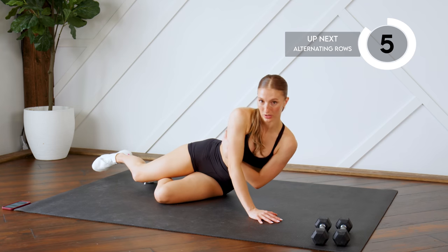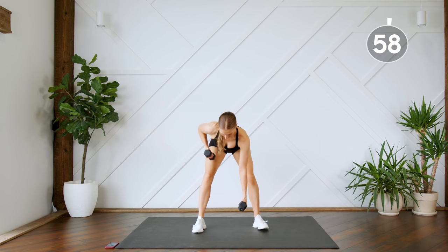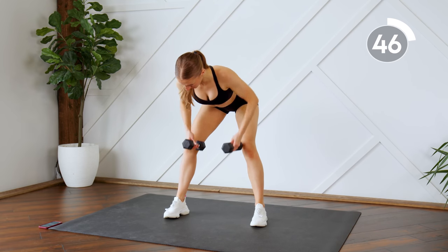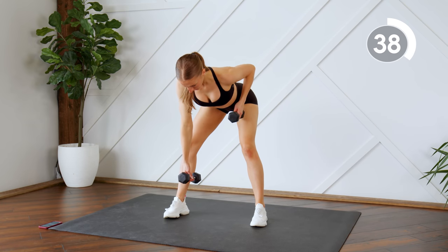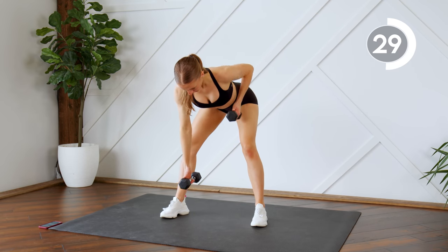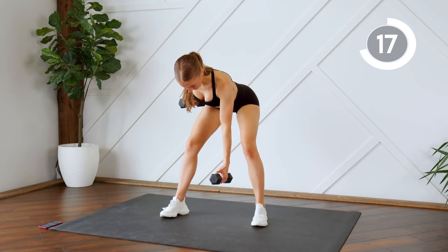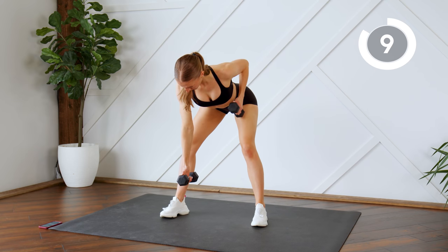Next up, you're going to grab your weights and we're going to do some alternating back rows. Lean over with a flat back — one, then the other. Focus on driving the elbow backward and squeezing those lats. A few more seconds.